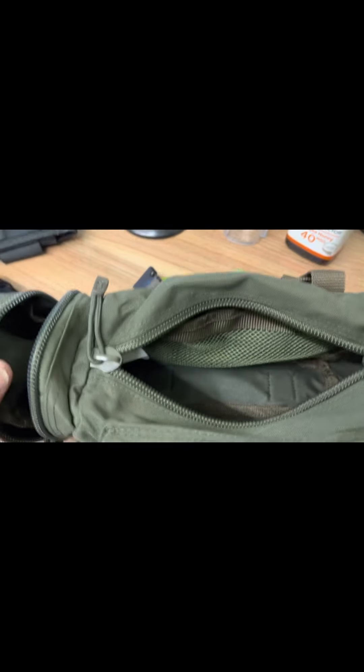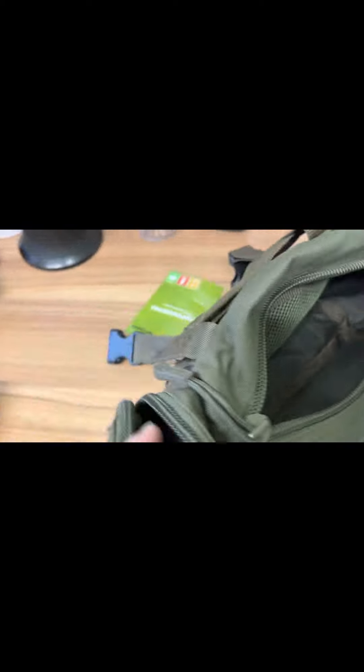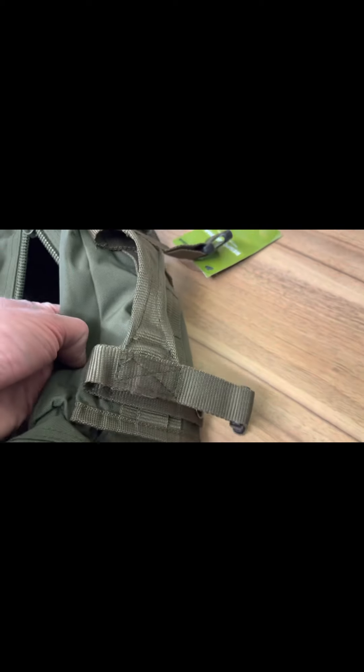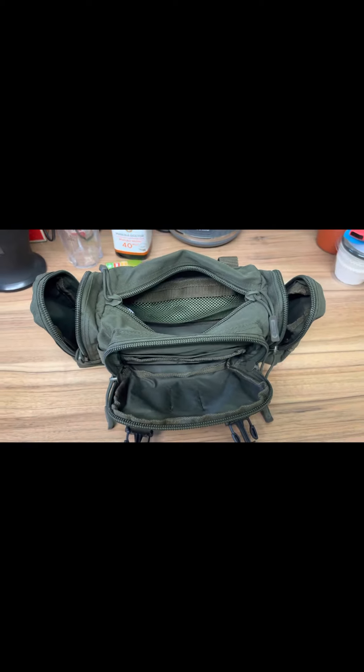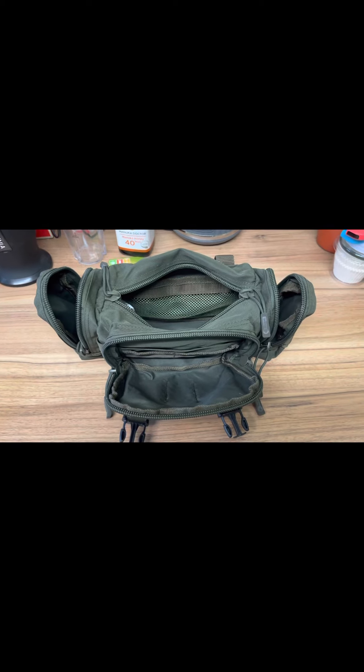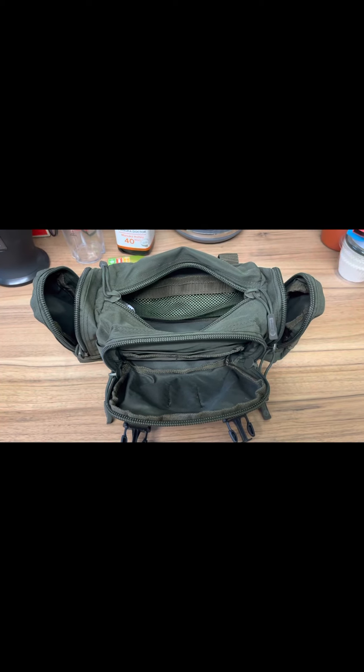Then you have a main compartment, again with a nicely divided section, so there's plenty of room in here and plenty of room in the other end. I'll show you how much stuff it will hold.